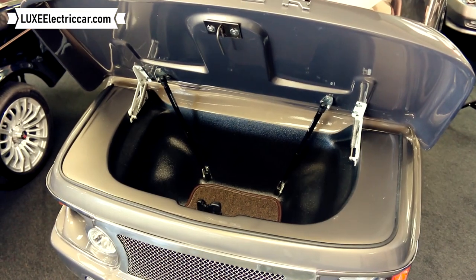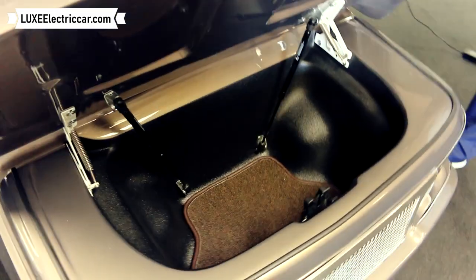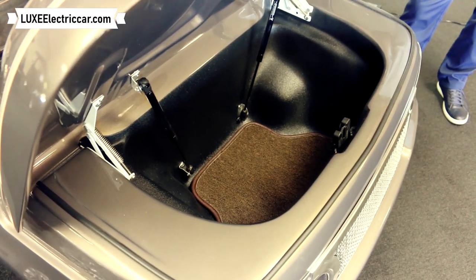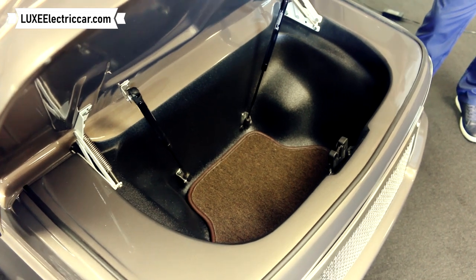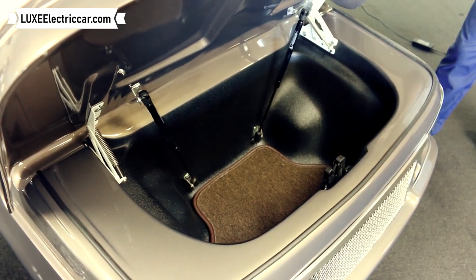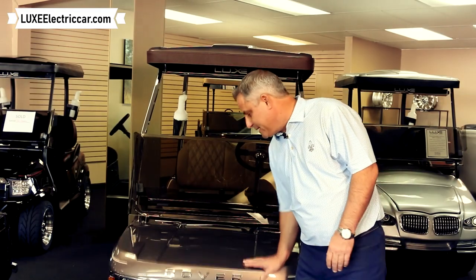This model, the Rover, has a much bigger trunk space than the other cars that we provide here at Lux Electric Car. Sometimes we'll even mount a six-pack cooler in this front trunk. If you do that, you still have plenty of room around it for jackets, sleeves, and balls. Another great feature on the Rover at Lux Electric Car — very simple to shut.